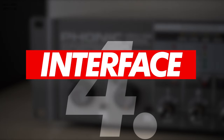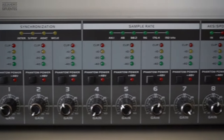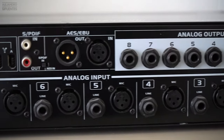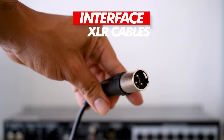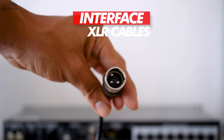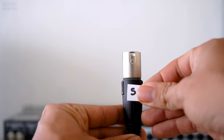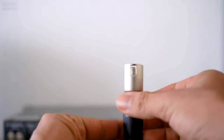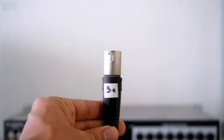You will need an eight-channel interface because one channel represents one drum. Right now we will need seven channels. You're going to connect the male side of the cable to the interface. A good recommendation is to put labels on the cables so you don't get confused — for example, now we know that this cable is from the snare drum.